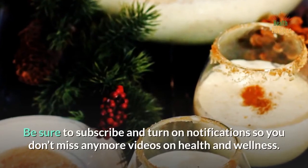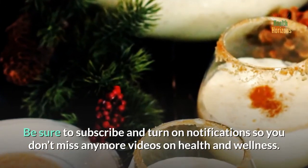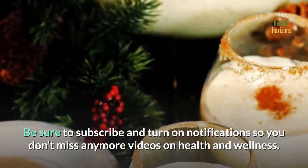Thank you for watching. Be sure to subscribe and turn on notifications so you don't miss any more videos on health and wellness.